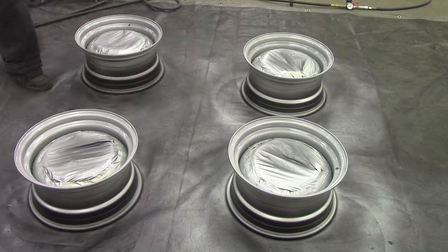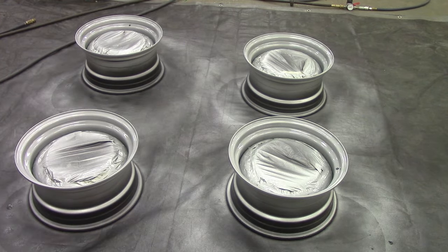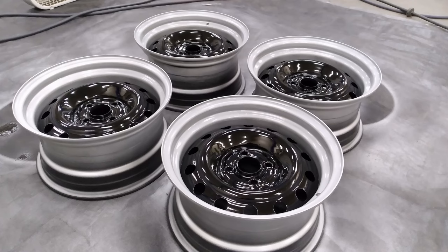I did not do a clear coat — I don't really care. I also neglected to show the masking. But this is what they look like in their all-sexy-glory goodness.